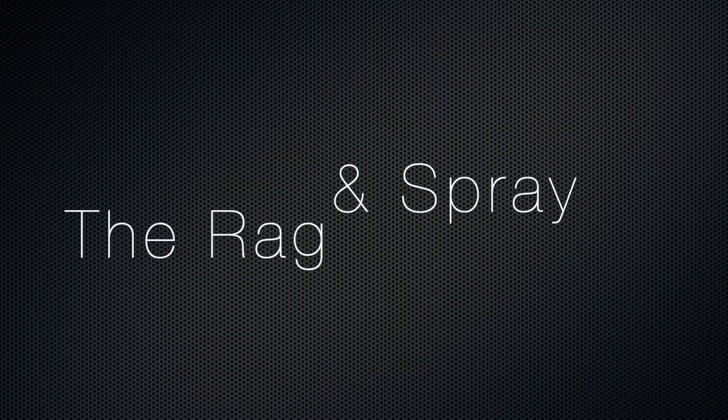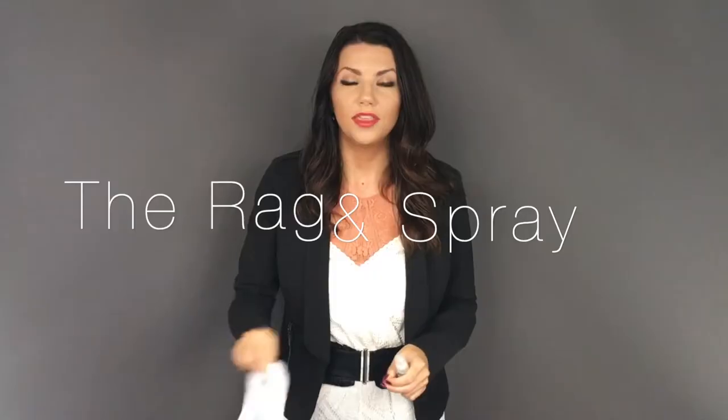That rag that you got with your glasses — the one you keep in the case and you're so good about cleaning your glasses with and always putting back in the case — let's think about this for a second. That rag takes off all the dirt and oil and grease that gets on the lenses, but once it's off the lenses it's on the rag. It doesn't just disappear. Your rag is often disgusting, and so often people forget to clean the rags.